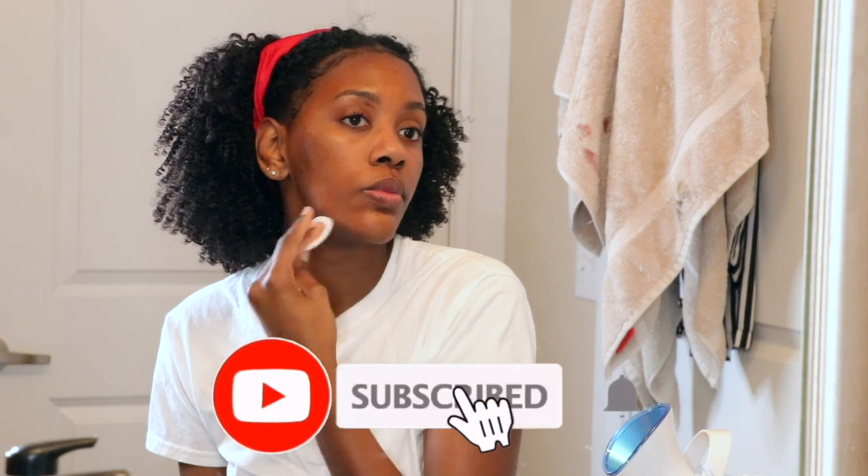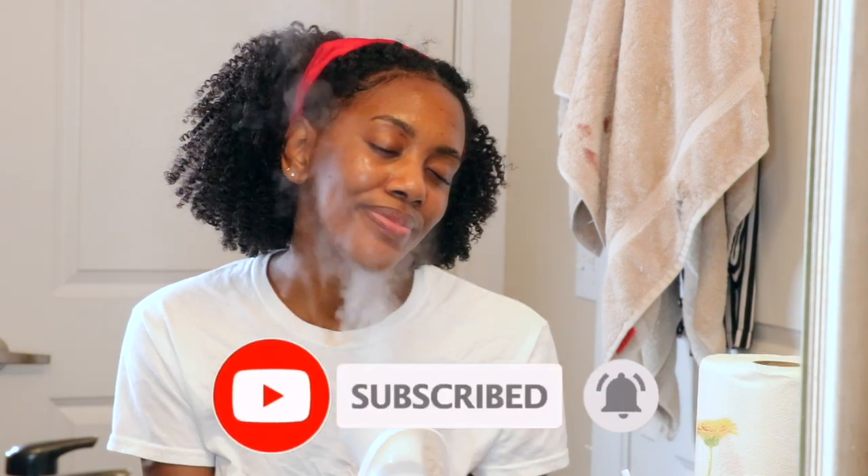Yes, guys — that is the end of my skincare routine. That's all I really have for you guys today. Drop some comments below if you love and appreciate this video, and I'm going to see you guys in my next video.